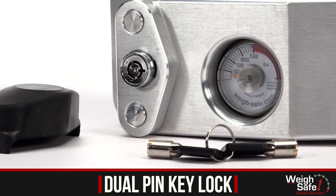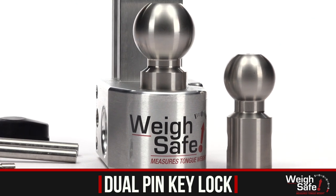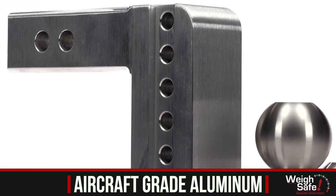This hitch comes with a dual pin key lock assembly and both two inch and two and five-sixteenth inch stainless steel tow balls rated up to twelve thousand five hundred pounds of towing capacity. A full eighteen pounds of solid aircraft grade aluminum makes this hitch as tough as they come.